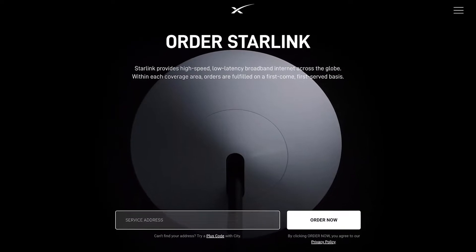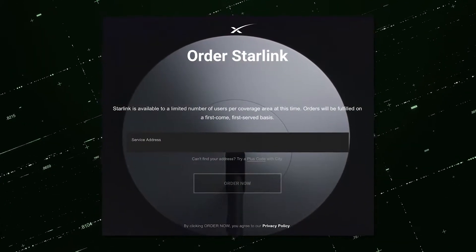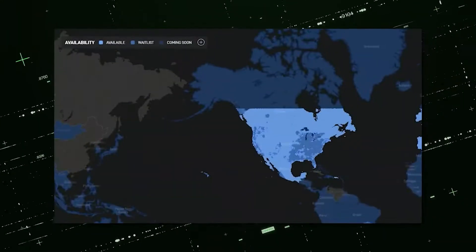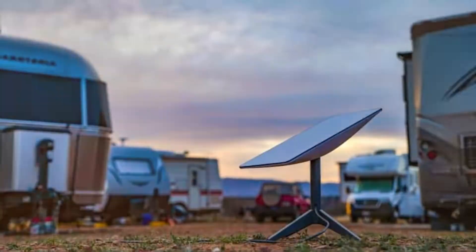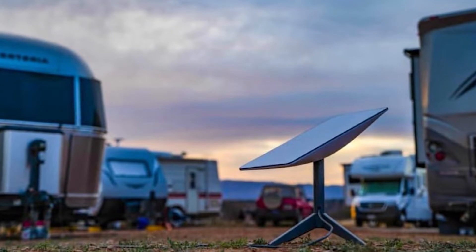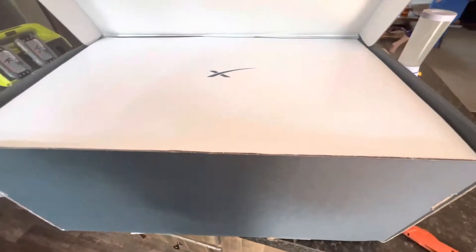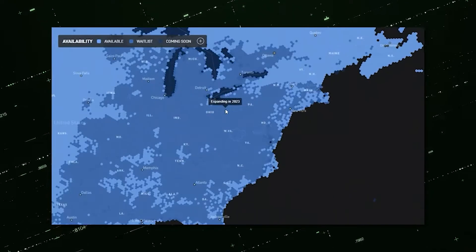Now let's talk about ordering. With residential service, when you order, you have to wait for your service address location to become available. If it's not available, they won't ship your hardware and you have to wait for the service. With Starlink RV, as we said earlier, when you order your equipment, you will get your service and your equipment in a very short time without waiting for your location to become available.